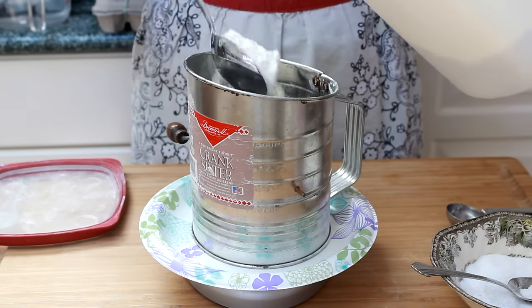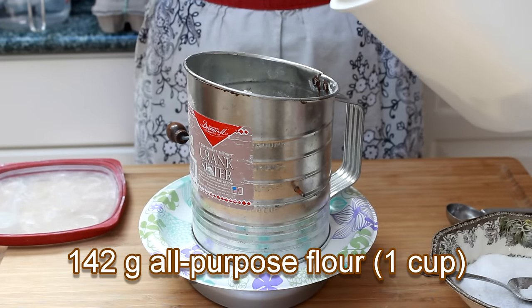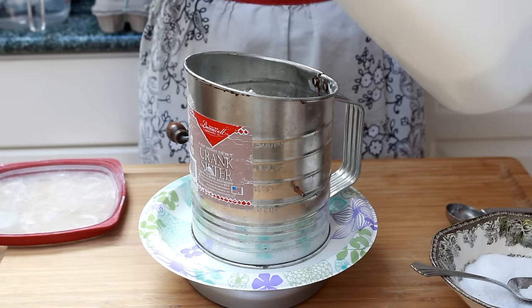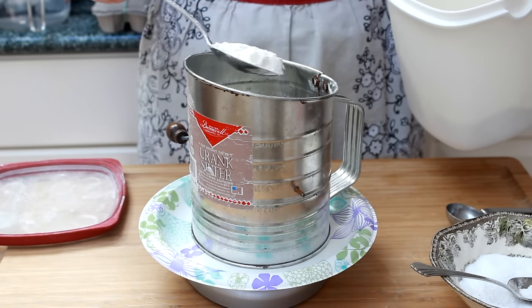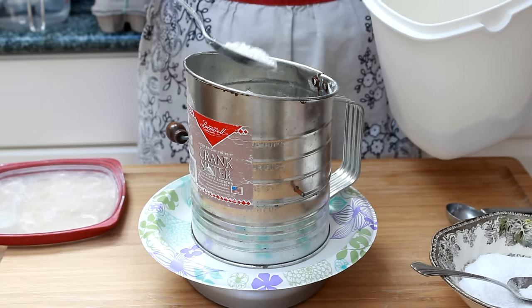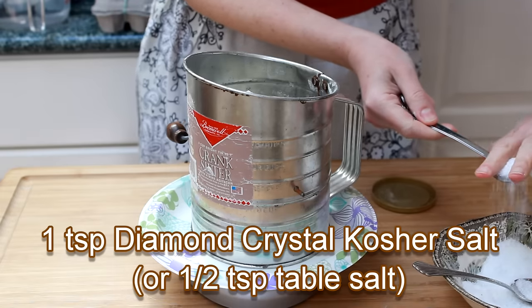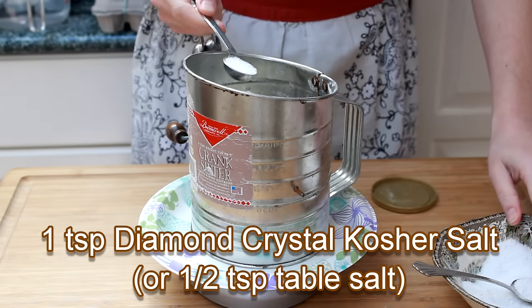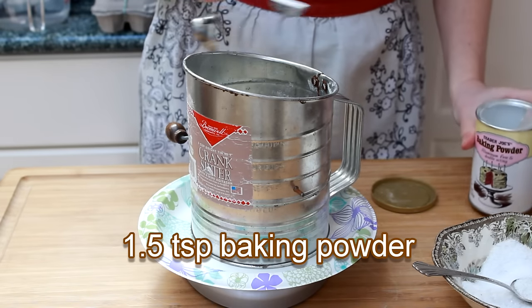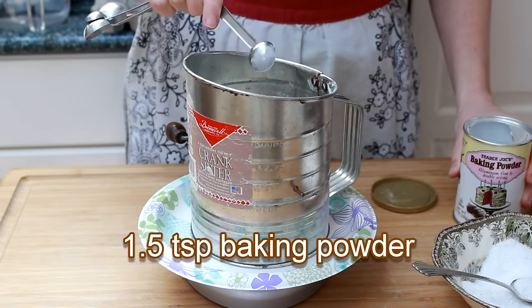For tempura batter, we'll need 142 grams of unbleached all-purpose flour. Since we'll need to sift the flour, I weigh it right in the sifter set over a plate. Just don't forget to tare the scale after placing the plate and sifter on it. Add one teaspoon of Diamond Crystal kosher salt, or half a teaspoon of table salt, and one and a half teaspoons of baking powder.